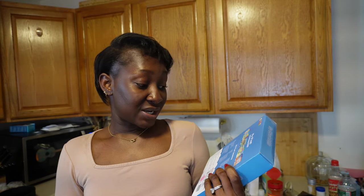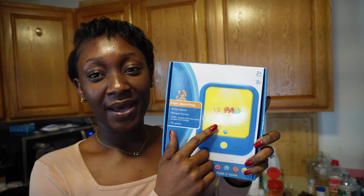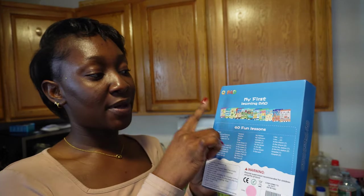I have two things from Amazon, so let's take a look. This is a playpad for my oldest child — she's almost six. I already got one of these before and she loved it, so I got another one. This stuff is really nice. It's like an iPad, but it comes with cards. You insert the cards into the iPad and then the iPad reads what's on the card and does the activity the card is supposed to do. It's really fun.